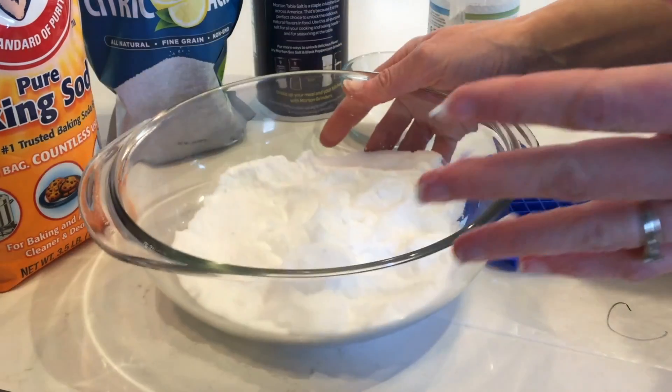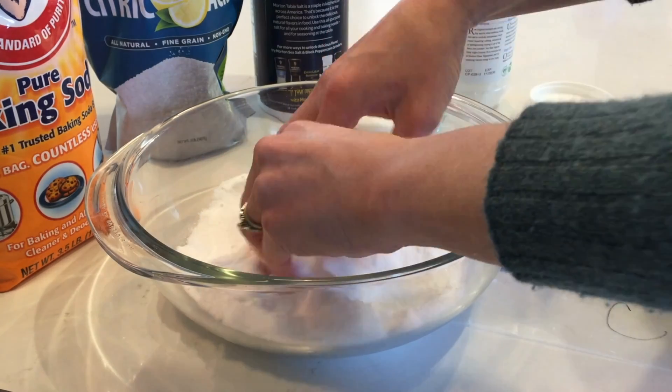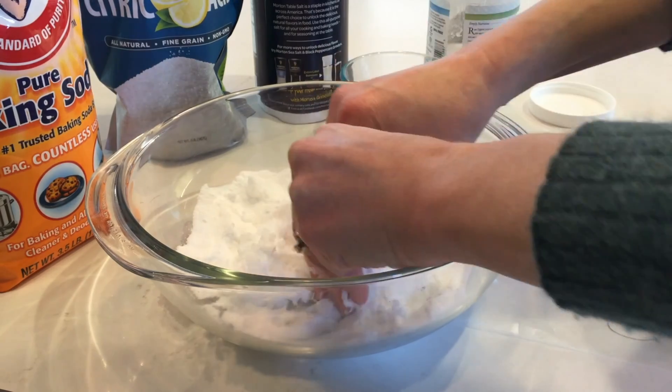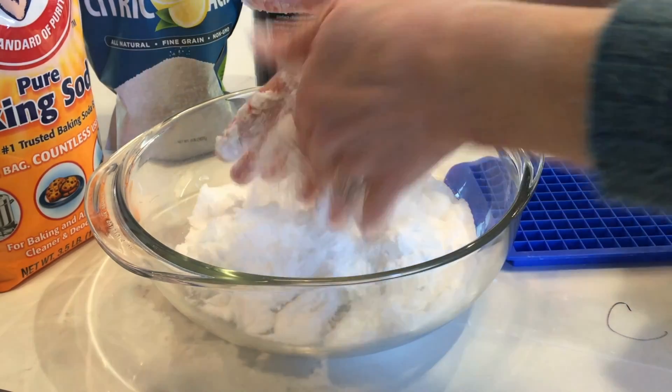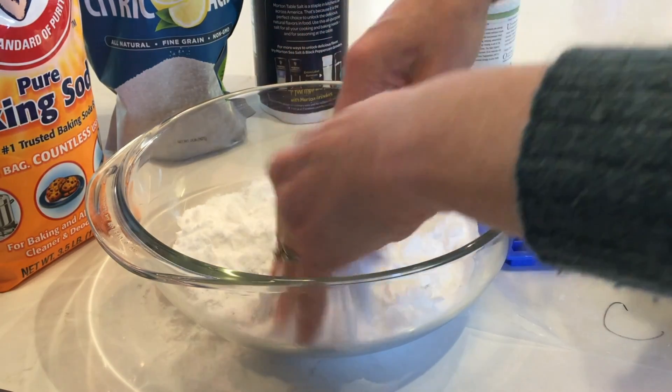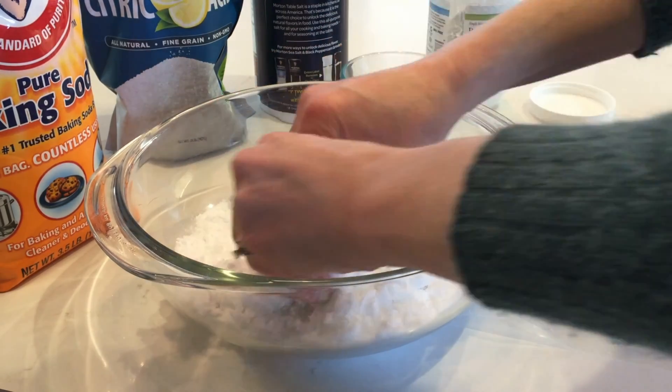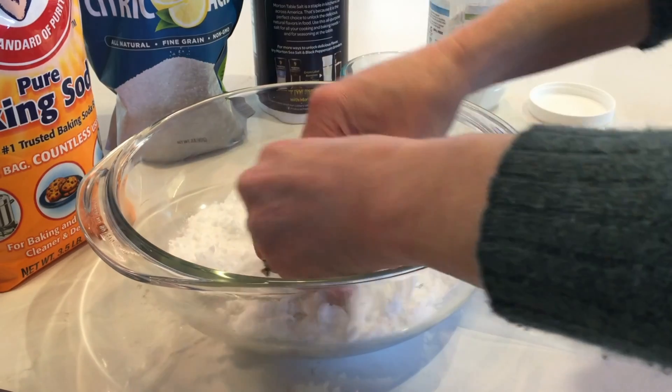I'm going to use my hands to blend the mixture — it's a little bit like cutting butter into pastry dough. I'll keep squishing it together and rolling it between my fingers. It takes about a minute, so I may cut the video and clip back in when everything is well blended.